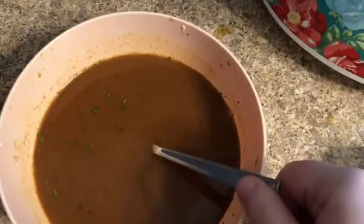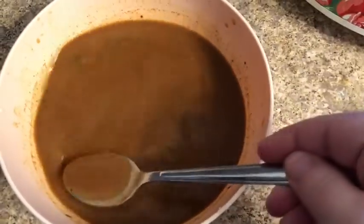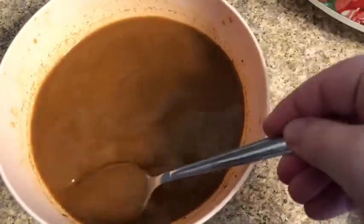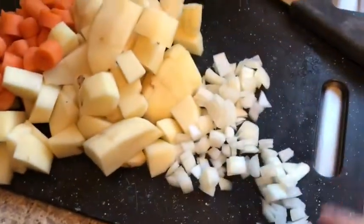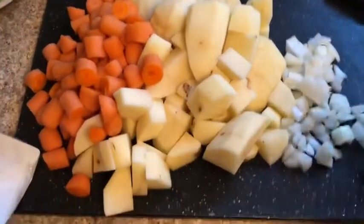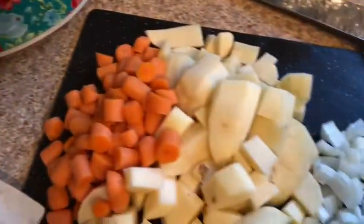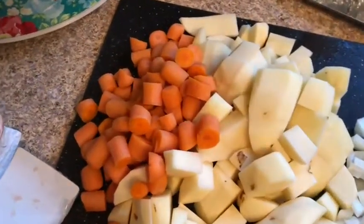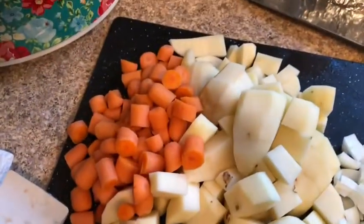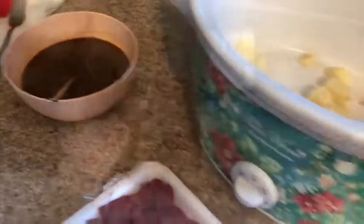This is what the beef stew mix looks like whenever you add water to it, which is what you're supposed to do, and you mix it together. So I did that and I have my veggies chopped. I have a little bit of onion — I may add some more — added the carrots and the potatoes. So I'm going to put all of this in first and then put the meat over it because you have to stir it around anyway. Then I'm going to add the meat and put the seasoning on top of it.